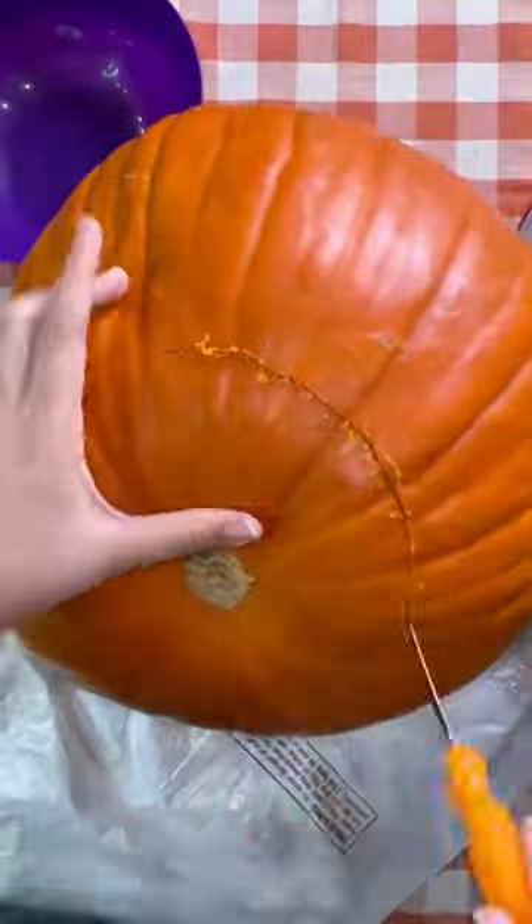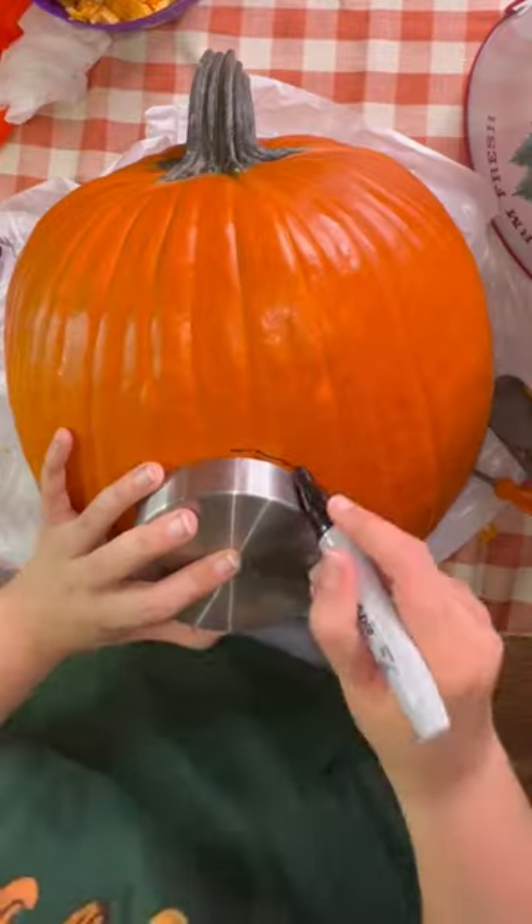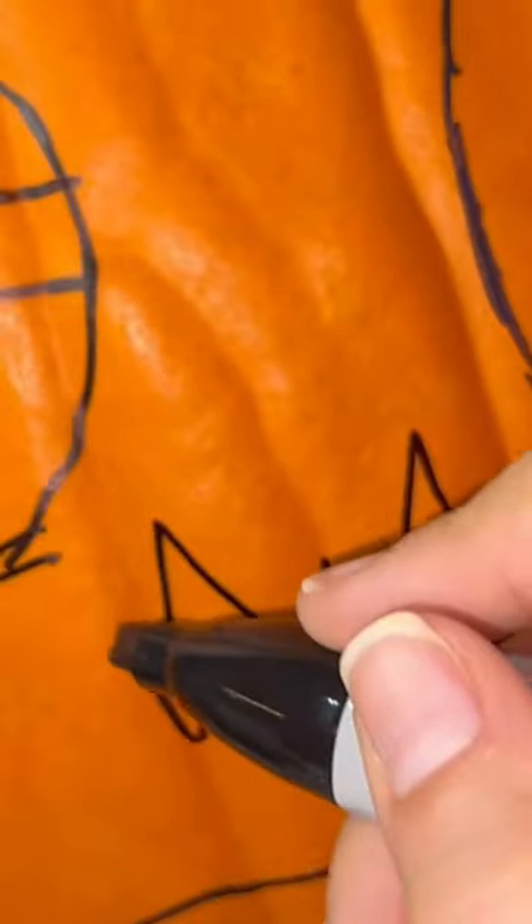I'm pretty sure I haven't carved a pumpkin since high school, which is like over a decade ago, and I've definitely never attempted anything like this before. So I started by cutting the bottom of the pumpkin instead of the top, because I heard this makes it last longer, and I took out all of the seeds.